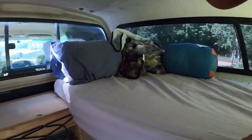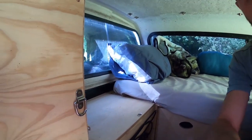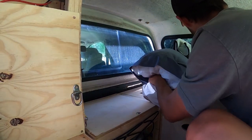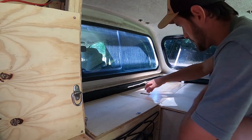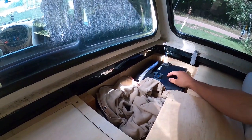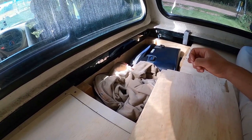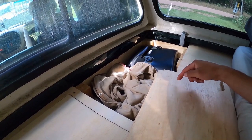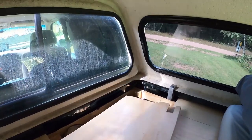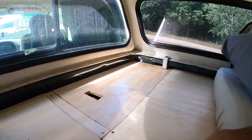For compartments with stuff I don't use too often, I have a compartment right back here. In it I have my bibs, my cooler, and some oil and stuff for changing oil. I think I also have a trailer hub for the wheel hub assembly in there. You just stick that right in there.